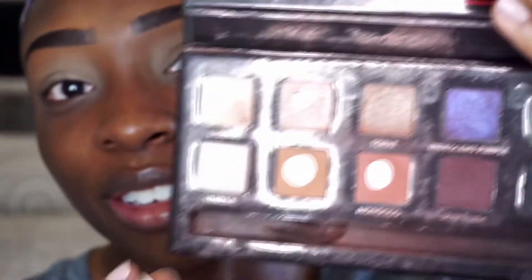Hey guys, welcome back to my channel. My name is Veronica, thank you so much for clicking the link to watch this video. It has been so long since I filmed a get ready with me slash makeup tutorial, just doing my full makeup. Usually I've been doing reviews, so if you want to see this complete look and full tutorial, then keep on watching.